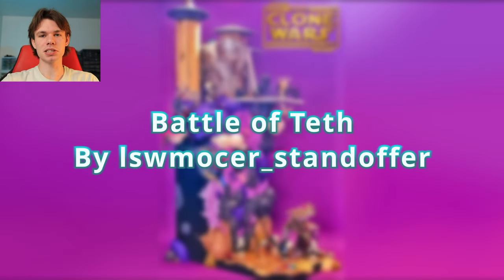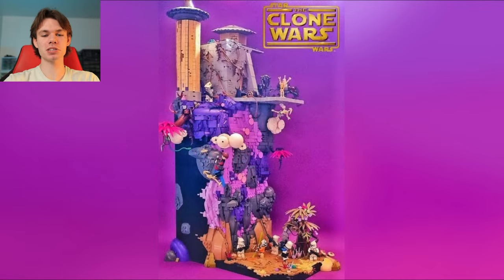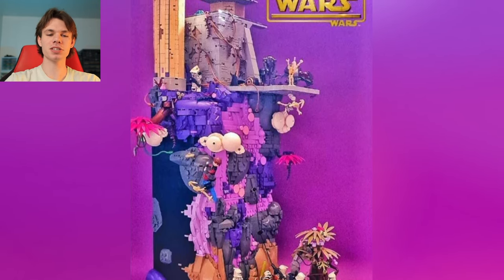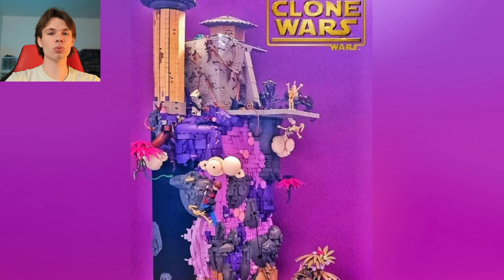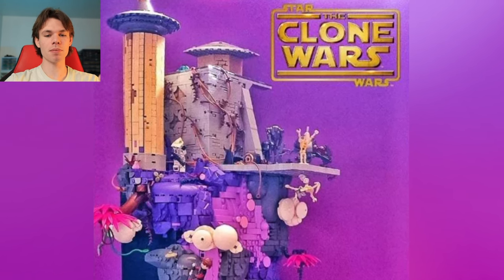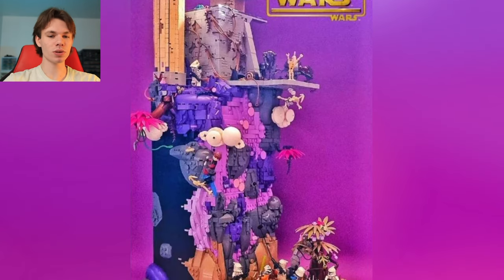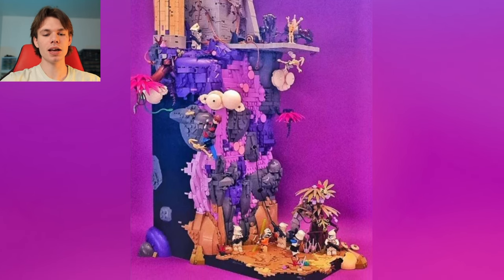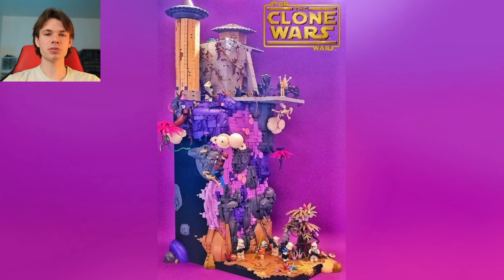Next up, we have a build by lswmocker_standoffer on Instagram, titled The Battle of Teth. When I saw this, I was immediately amazed — this is something I've never seen anyone attack at this scale. I've seen a bunch of Teth builds, but this one really caught my eye. The colors and vibrance really sold it for me, and I think this is the only time I've seen anyone approach any of the actual monastery on top as well. This actually got me thinking about maybe building my own Teth in the future. The colors blend together so well, especially with that black background — they just really stick out, and I definitely wanted to talk about it as soon as I saw it.